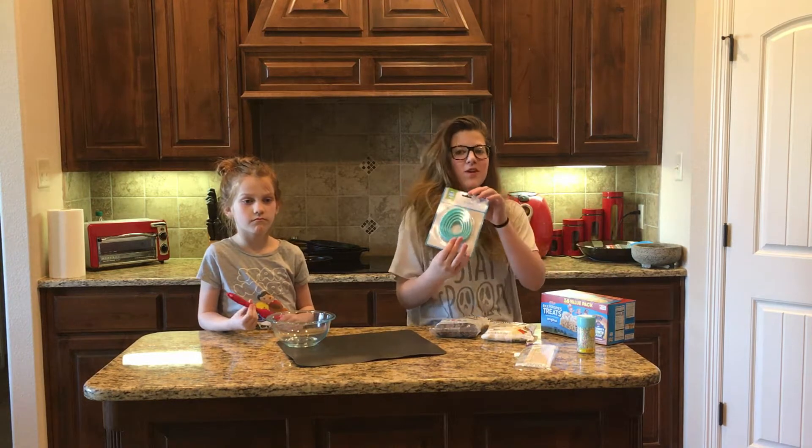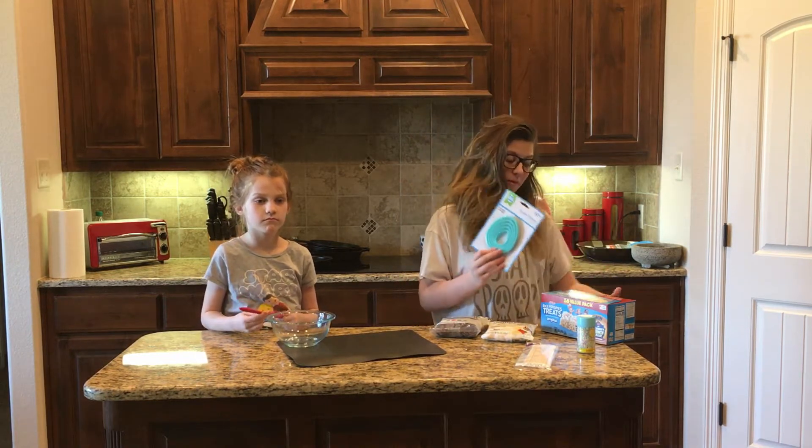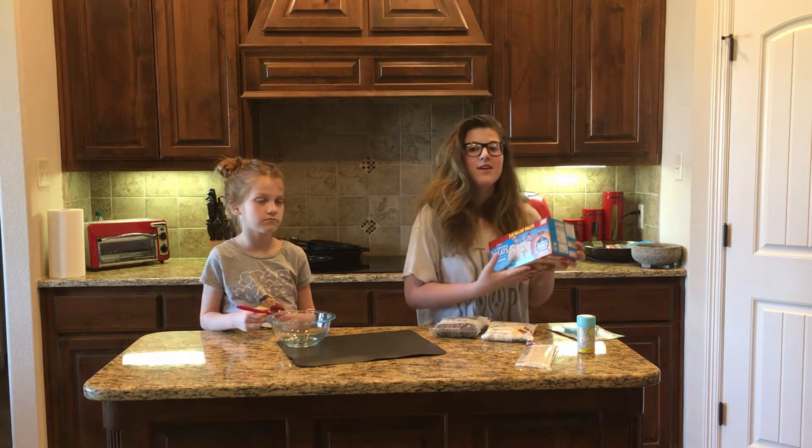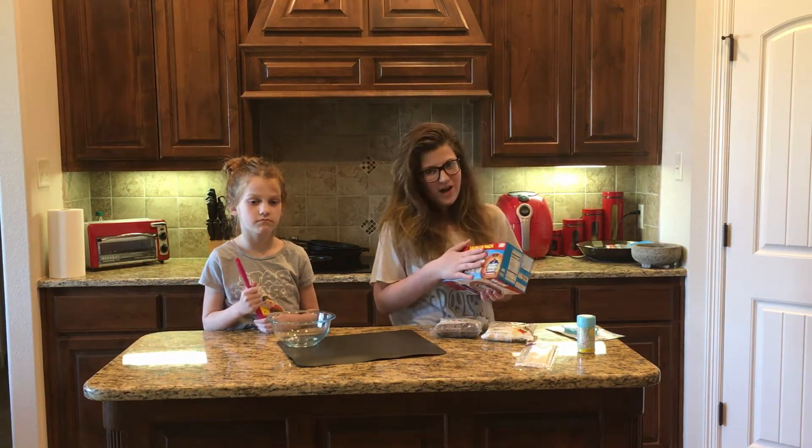You'll also need some Easter-themed cookie cutters that we found at Walmart, and some Rice Krispie Treats. You can make your own, but we just have these on hand. Sprinkles are optional.